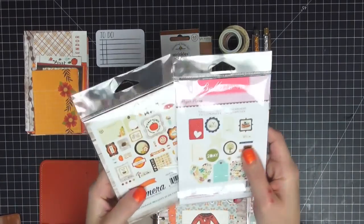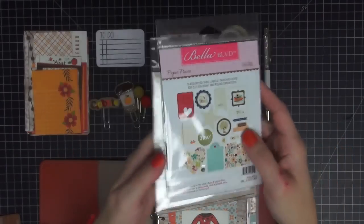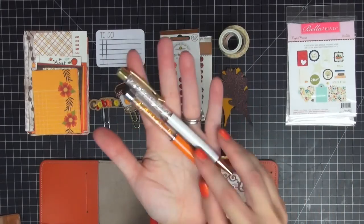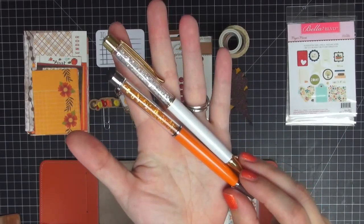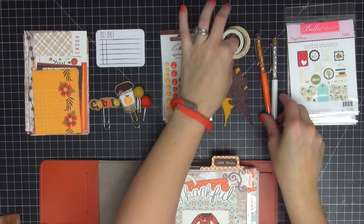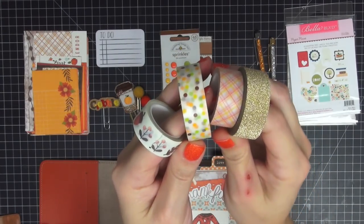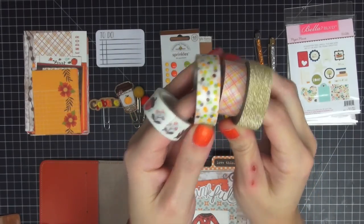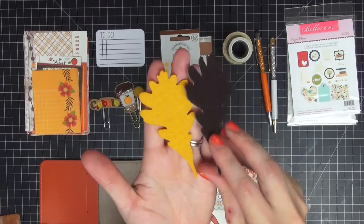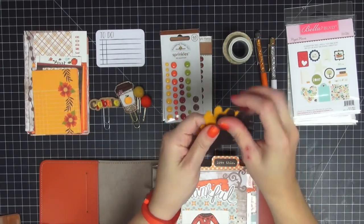Here are the supplies I pulled. I have some ephemera from Bella Boulevard and from Echo Park's Story of Fall collection. I have two pen gems, one in white and one in orange — I couldn't decide which one I was going to use so I pulled both. I have some washi tape from my collection that's all fall oriented. I also have two leaves, one in felt and one in glitter, that I purchased at Archivers a long time ago.